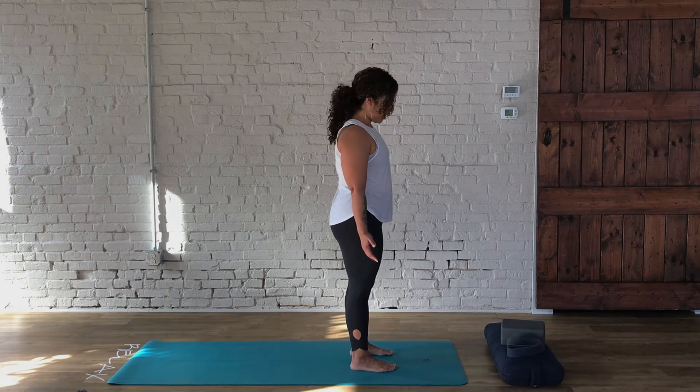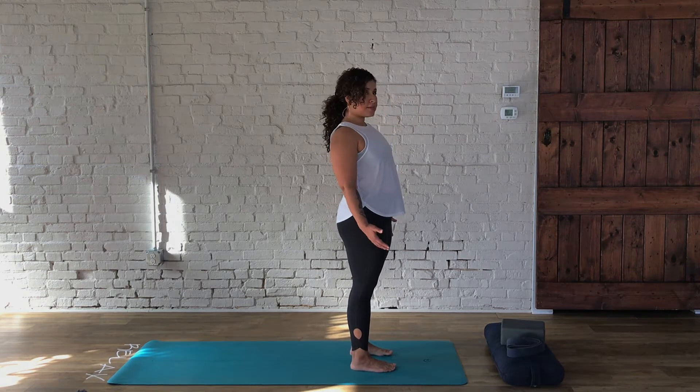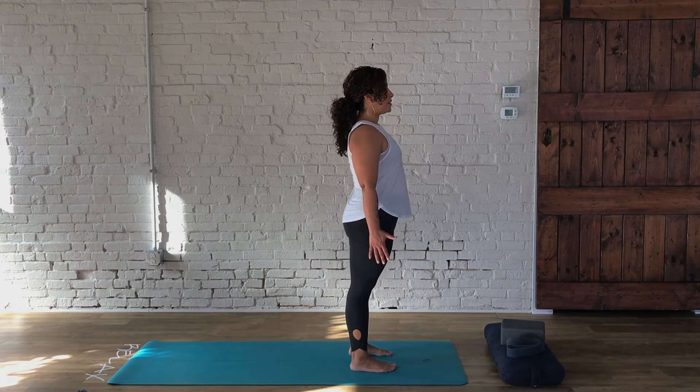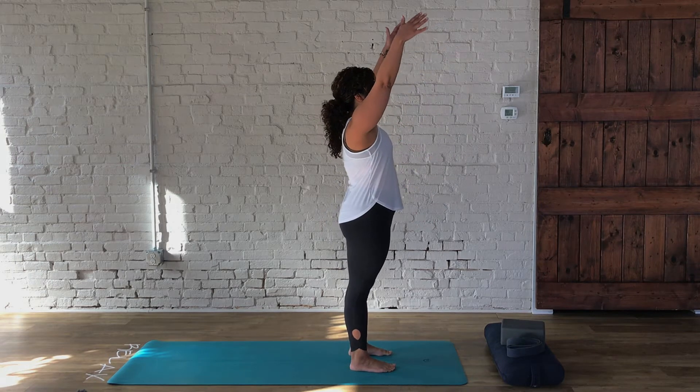We're going to move into Sun Salutation A — Surya Namaskar A. From here, you can keep the feet right where they are in a nice comfortable stance, or bring the feet together. Let's begin by taking the arms next to the side body, and then on an inhale, take your arms up towards the ceiling.